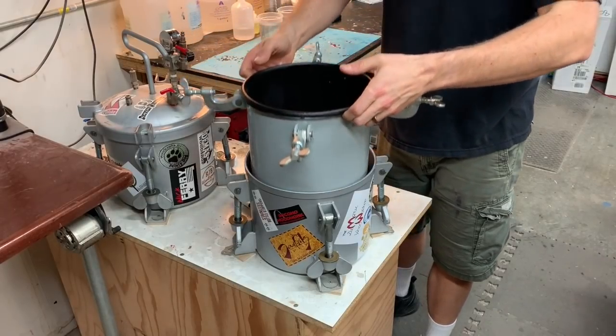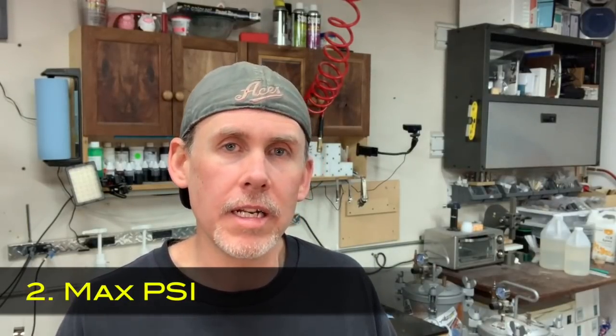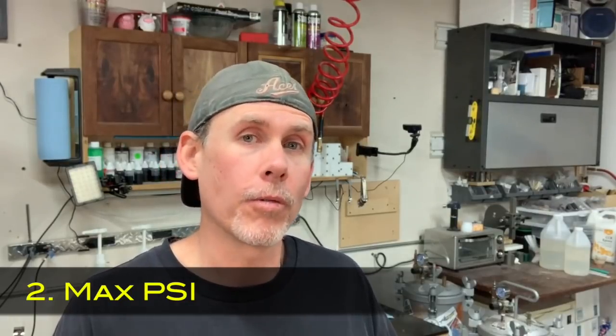There is a price difference - five gallon pots cost more. For the most part, I think most people will find a two and a half gallon pressure pot will work for just about everything they'll do. Now, the two and a half gallon pots are almost all the same size, but CA Technologies, the one I use, has a little bit of a wider diameter - one of the reasons I choose it. Make sure you get the specifications to confirm your castings will fit. Another feature to consider is the max PSI - you need at least 40 PSI as a bare minimum for resin casting.